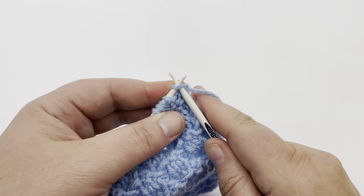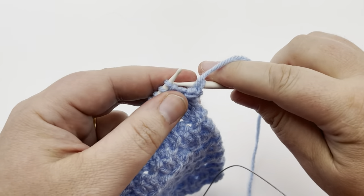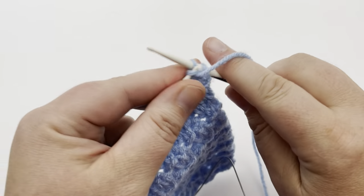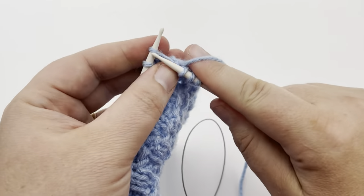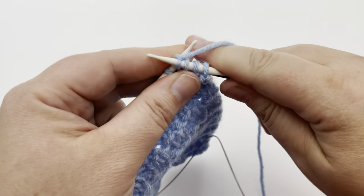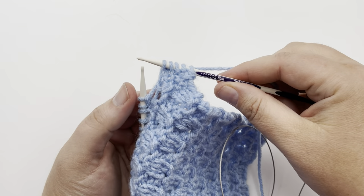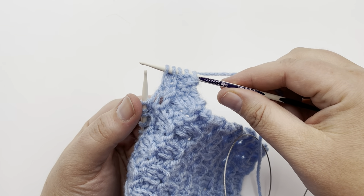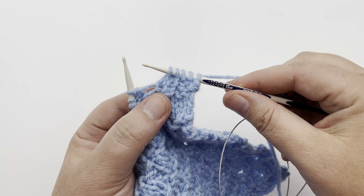We're going to start row six by knitting one, and then begin our repeat. We're going to purl two and knit two. Repeat purl two, knit two across until you have one remaining stitch, and that will be a knit one. Pause your video and I'll meet you at the end of row six.